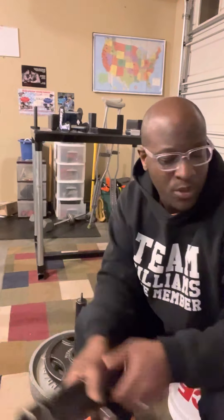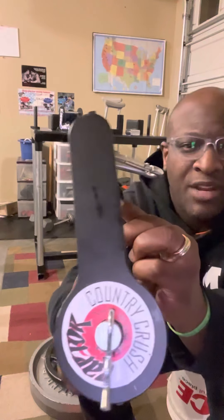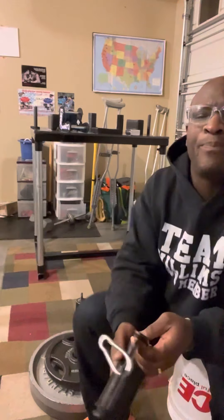This time I got that same homemade rolling thunder but also want to put that up against a Country Crush Raptor.